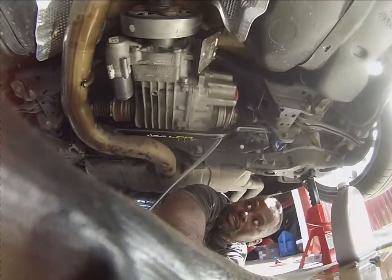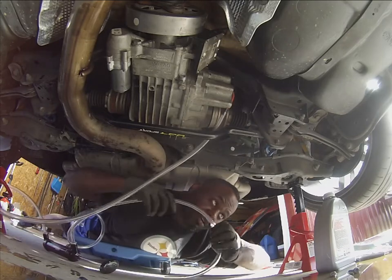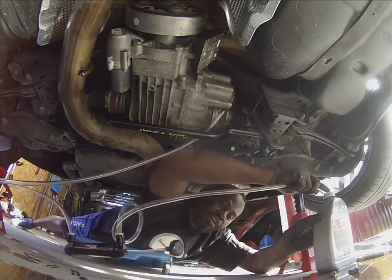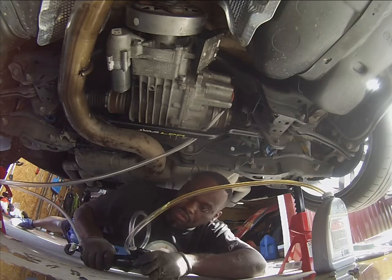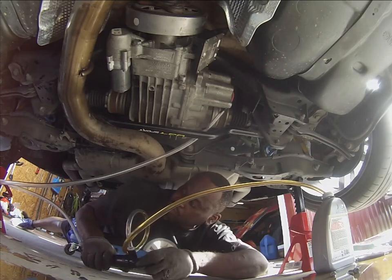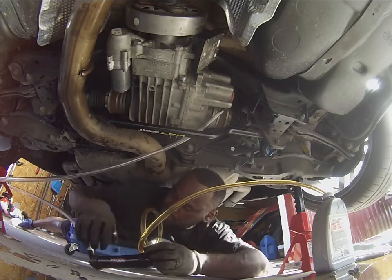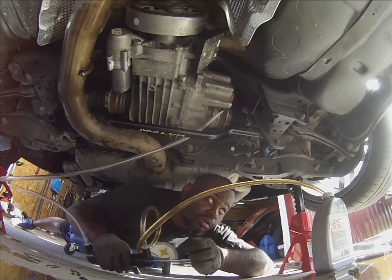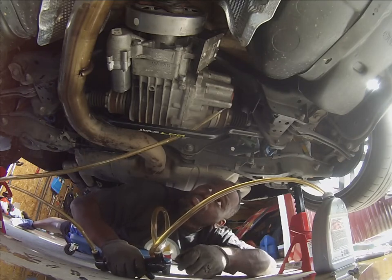I kind of had to jury-rig something to fit in the hole because the hose was too big for the actual hole itself, so we have that in there. Basically now it's just a matter of pumping — as you can see the fluid will be going in here shortly. There it goes. Basically you want to fill it until it just starts coming out of the hole.